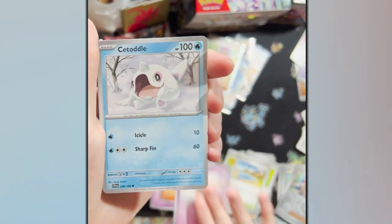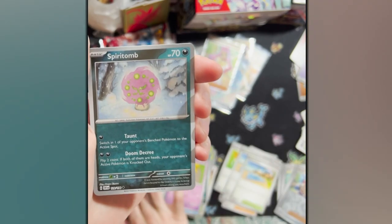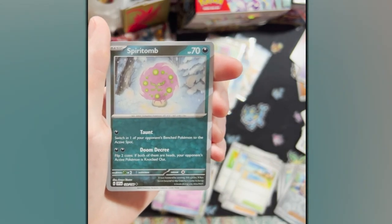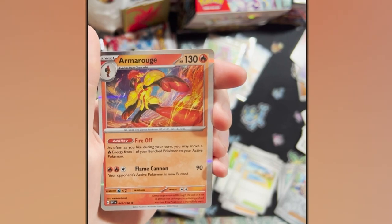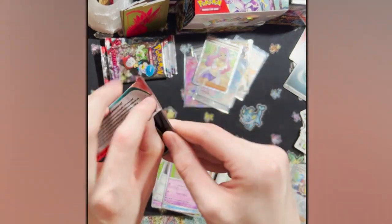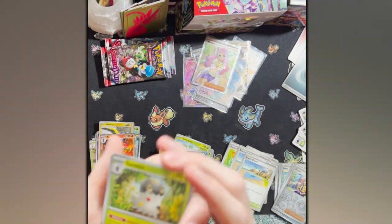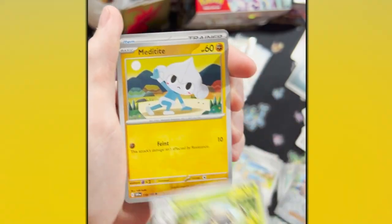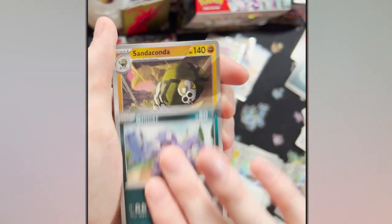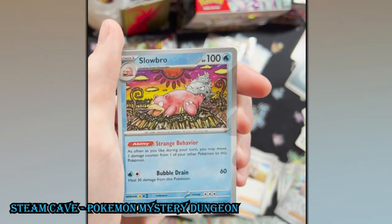Houndour, Drifblim, Scovillain, Vroom, Bombirdier, Hypno, Beach Court — going to be an interesting card. Watchrog, Spiritomb, The Doom Decree — I like that, it reminds me of Radiant Jirachi. And an Armorage! Move a Fire Energy from one of your Bench Pokemon to your Active Pokemon — that's pretty interesting, especially for a Stage 2. I could definitely see some utility for that card. Next pack — this Pokemon can evolve during your first turn or the turn you play it, so you can just cycle the Evos. I don't think Scatterbug decks are gonna be meta, but if you enjoy off-meta play... I also pulled a Slowbro — this is a really, really pretty card.